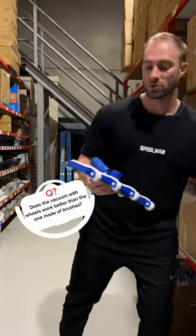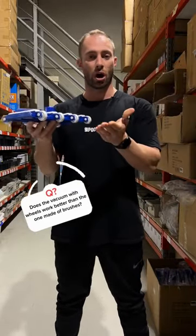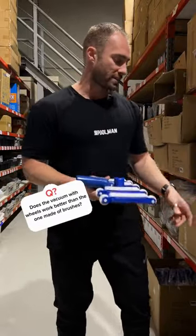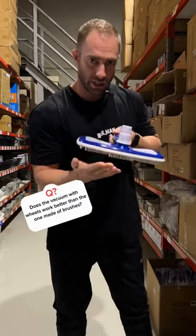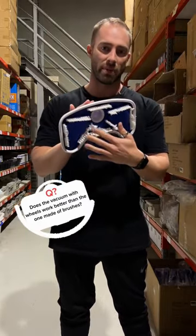We personally prefer the one with the wheels because it's called a flexible vacuum head. As you can see, the wheels will glide over the debris and allow it to be sucked up into the mouth. Whereas the one with brushes will brush the debris forward, and tend to not get as much in under the mouth of the cleaner.